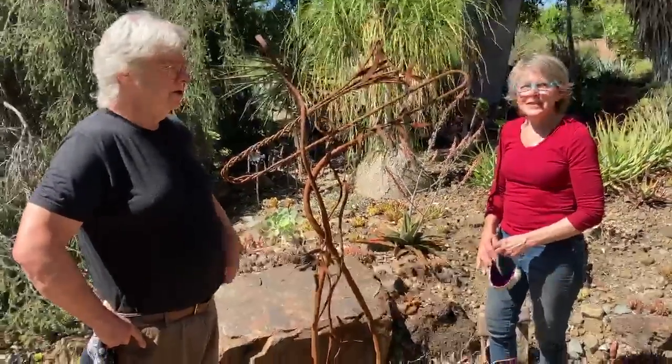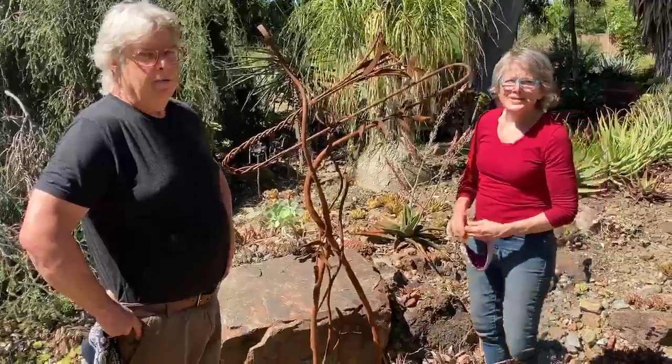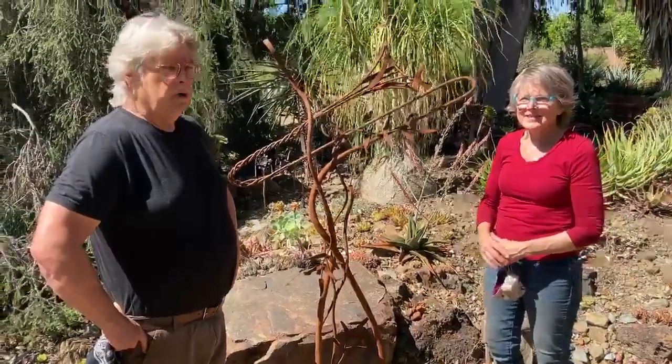Hello, I'm Ernest Rich and I'm Lois Rich. We're blacksmith metal sculptors.